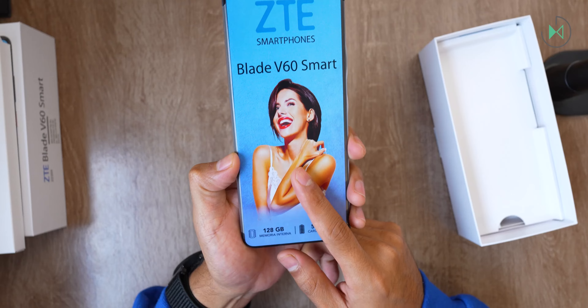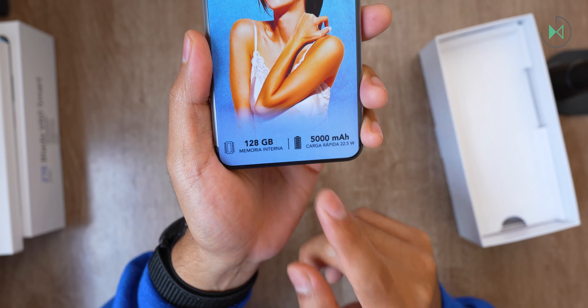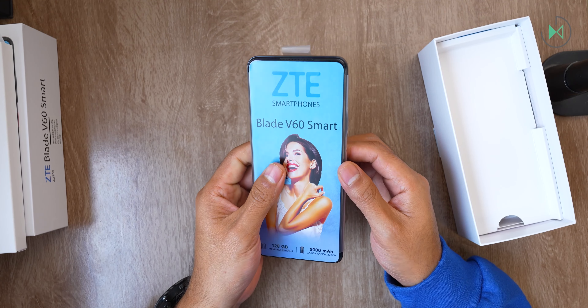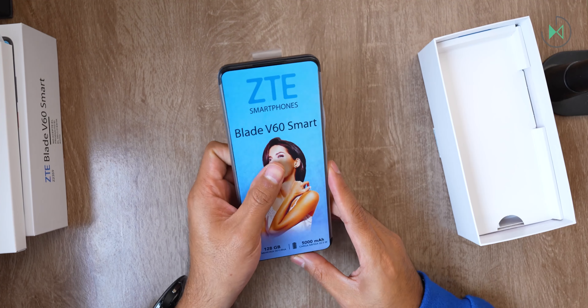On this initial sticker we are presented with the storage, which is 128 gigabytes, the battery and its charging. At least in this it doesn't come close to disappointing.